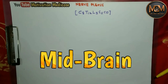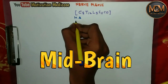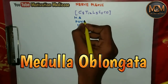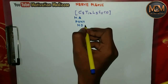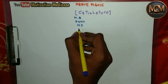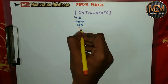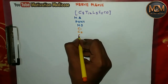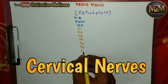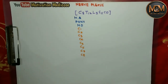Let's draw. First of all, we have the midbrain, pons, and medulla oblongata — these three make the brain stem. After that, the cervical nerves start. We have eight cervical nerves: C1, C2, C3, C4, C5, C6, C7, and C8.